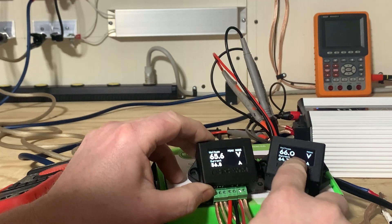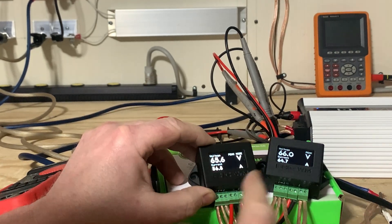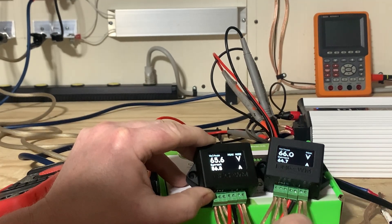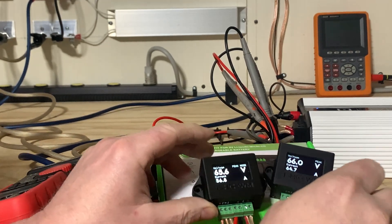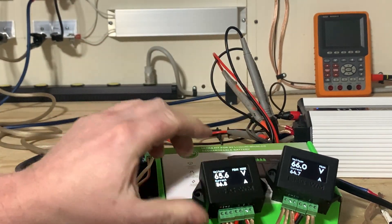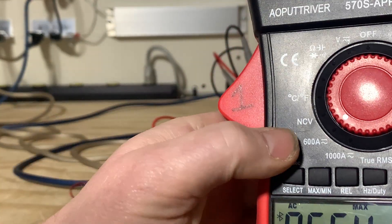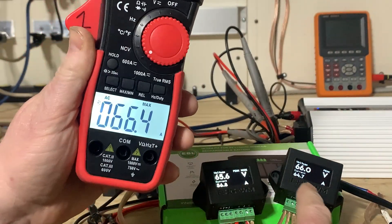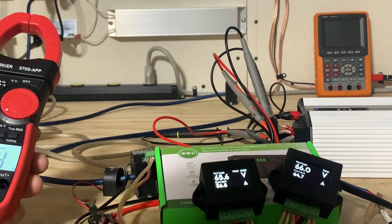The voltages are 66.0 volts and 65.6 volts — that's pretty close, I'd say that's okay on version one. But the current: 64.7 amperes on version two, 56.8 amperes on version one, and the clamp meter reads 66.4 amperes — only 2 amperes away from version two. That's pretty close.